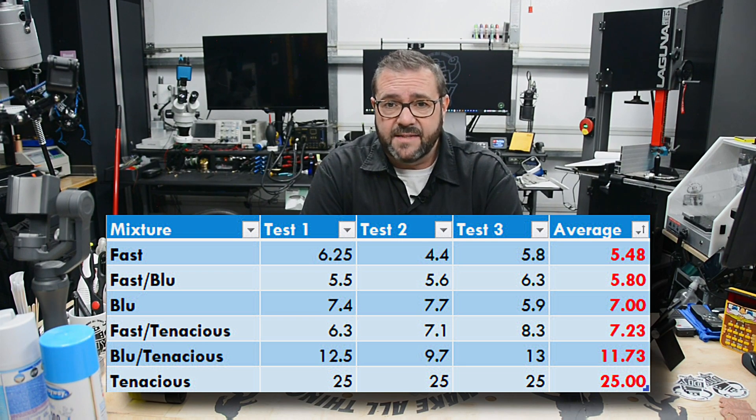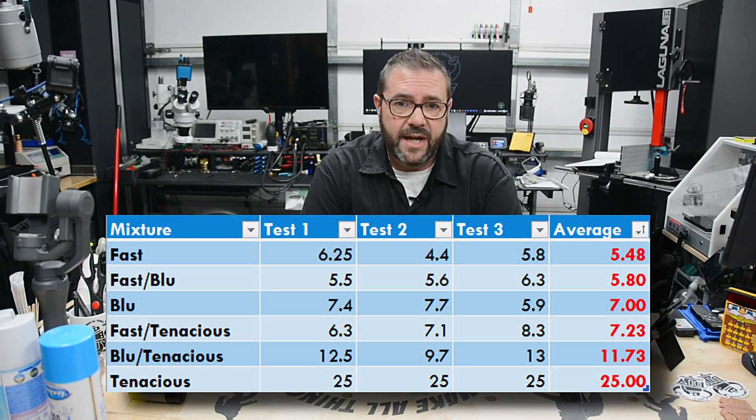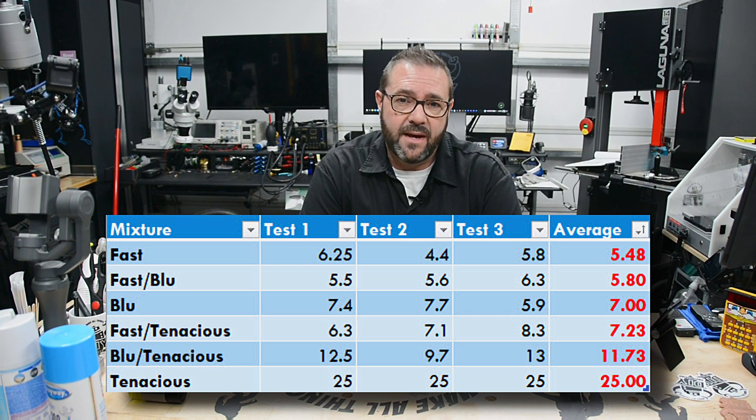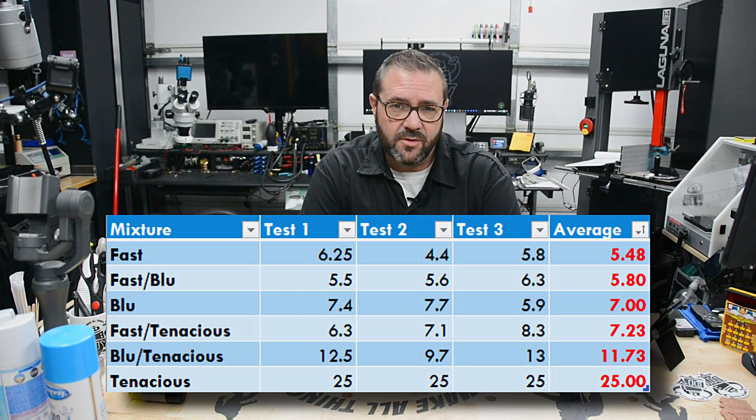Next up was the Fast-Blue mixture, which came in with an average of 5.8 pounds to failure — a little stronger but still brittle nonetheless. Next up was Blue with an average of 7 pounds to failure, followed by the Fast-Tenacious mixture coming in at 7.23 pounds to failure, which makes sense because Fast being brittle and Tenacious being the most flexible averages out to about what Blue is. Coming in second was Blue-Tenacious, yielding 11.7 pounds to failure.